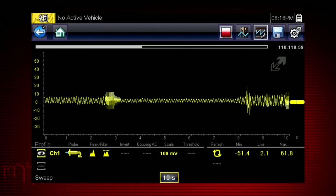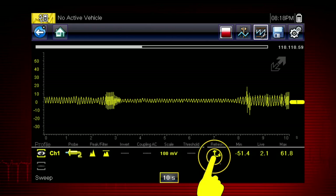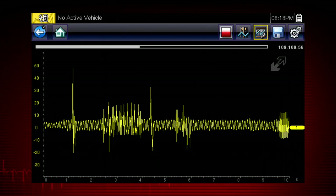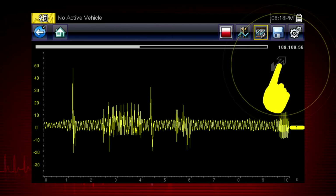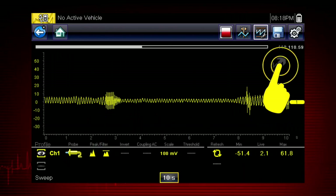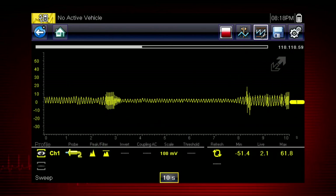The graphing meter also tracks the minimum and maximum recorded values. Selecting the refresh icon clears these values and the tracking starts over. To see more detail at any time, touch the full screen arrow to hide the control panel and expand the graphing display. Touch it again to show the control panel.